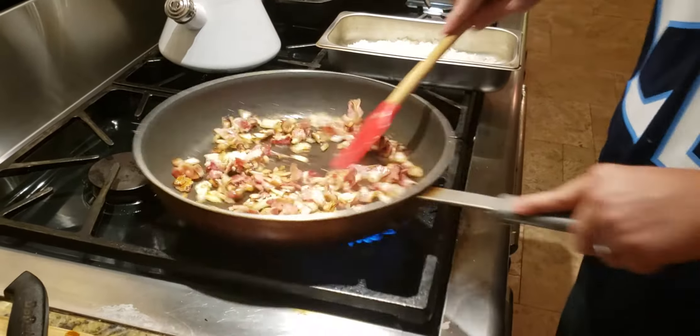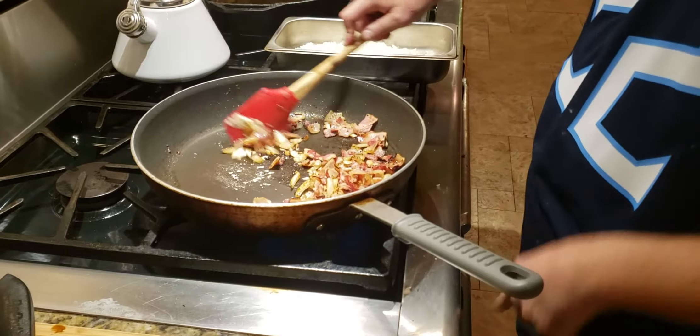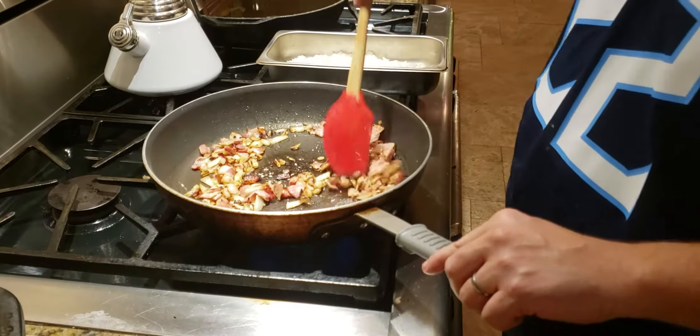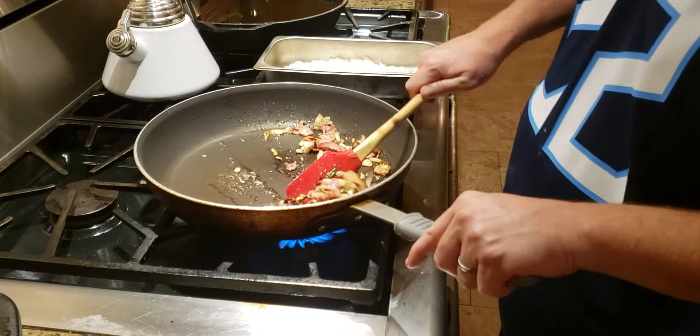Get that garlic in there, shake it around a little bit, mash it up. You don't want it to burn — your heat is still on high, so you've got to keep moving it around. If that garlic burns, the whole dish is done. There's no fixing burnt garlic.